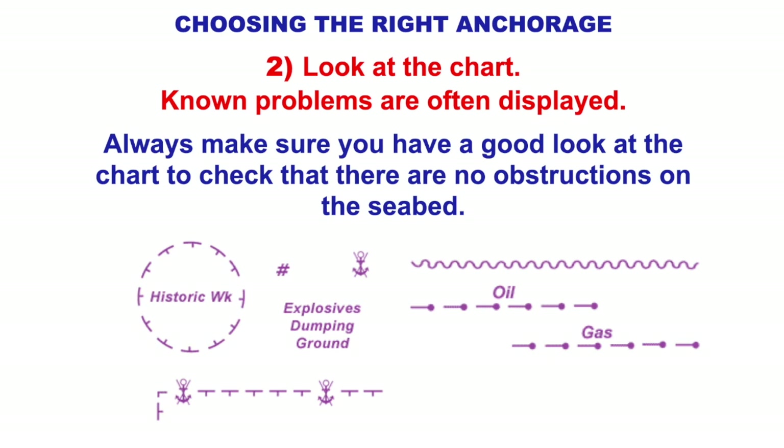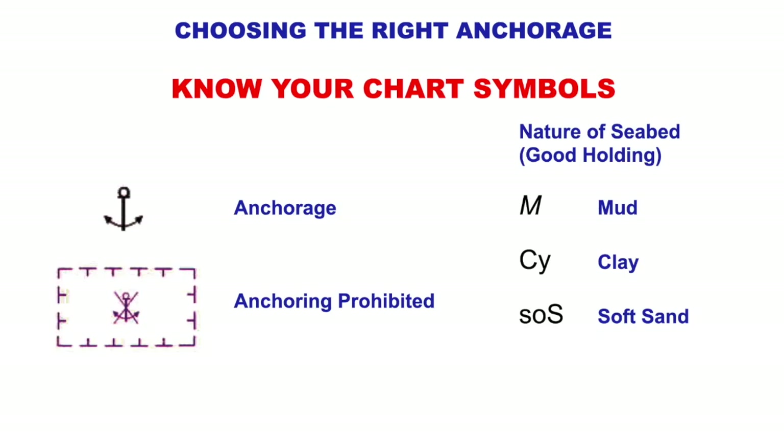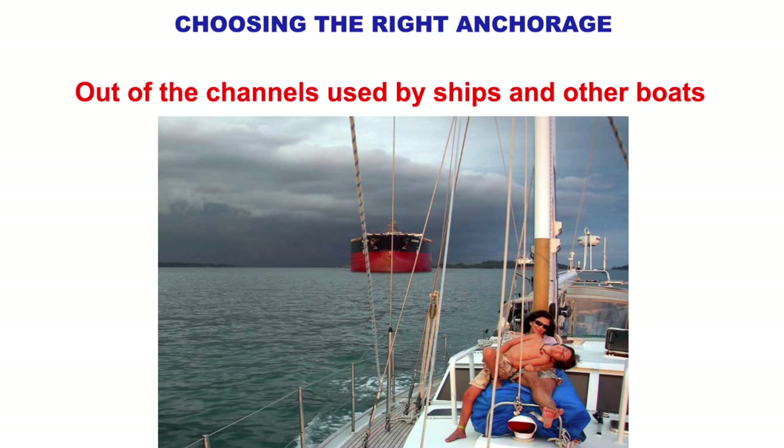Look at the chart for any known problems. The pilot book will show historic wrecks, explosive dumping grounds — a hashtag symbol on a chart means there's spoil on the bottom, people have chucked stuff over the side, could be fishing nets or cables you don't want to get your anchor caught up in. An anchor with a cross means you can't anchor there; squiggly lines indicate cables, oil pipelines, or gas pipelines. Know your chart symbols. Also look for seabed condition symbols: M for mud, CY for clay, S for sand, R for rock — so you know what holding to expect. Stay out of the channel used by ships.